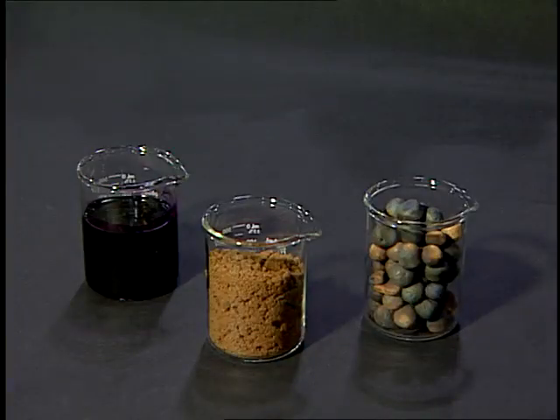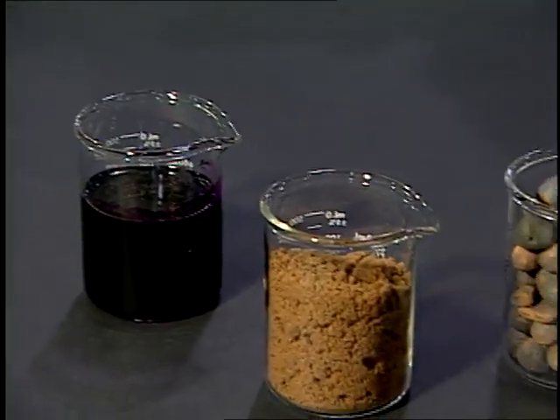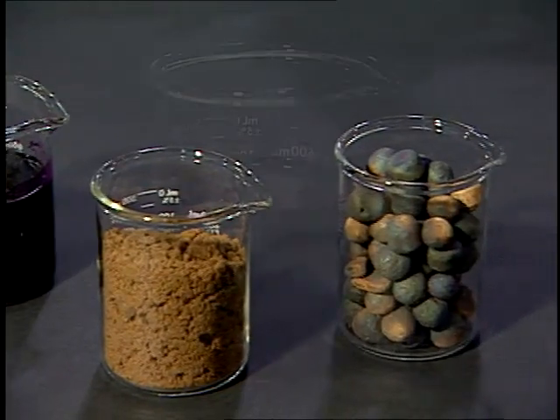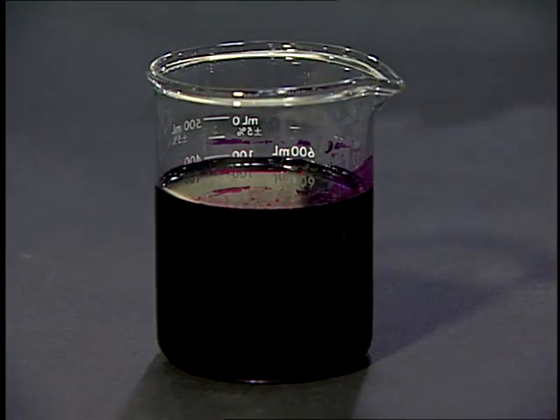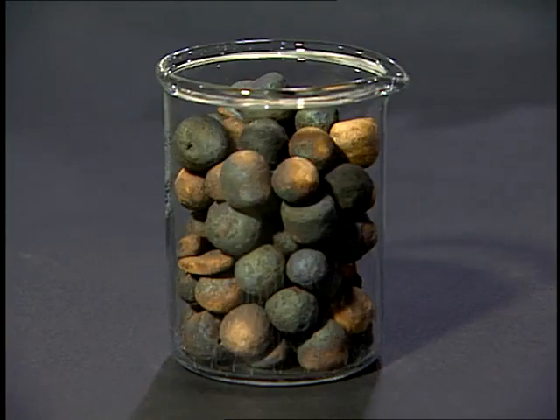Potassium permanganate is available in liquid, powder, or pellet form. Typically it's applied to dry fabric; however, in some processes the garment is wet but fully extracted before the chemistry is applied. Treating fabric when it's dry results in a whiter discharge.